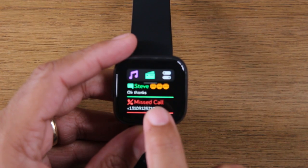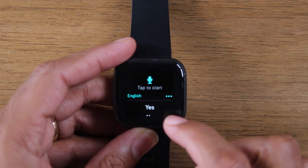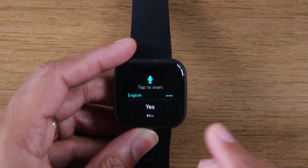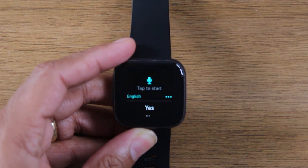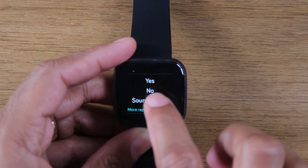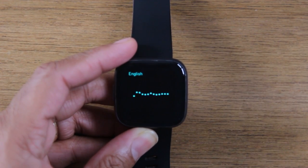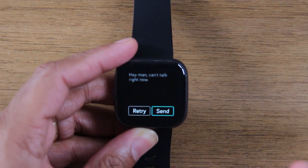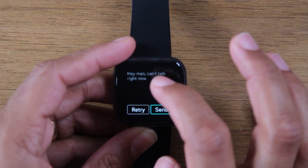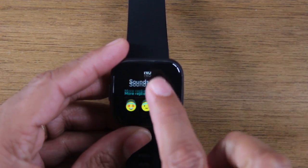Someone did send me a text message, so I can tap on that text message and hit reply. You do have these auto responses, but at the very top you also have a 'tap to start' where you can actually speak the reply you want to send. Maybe I don't like any of the preselected options and I want to say my own thing — like 'hey man, I can't talk right now.' The microphone will pick up what you're saying, type it out for you, and you can hit send and it'll automatically send it to that person.